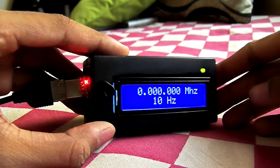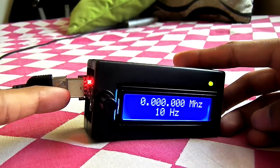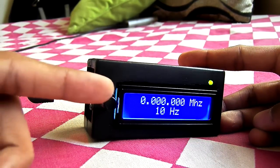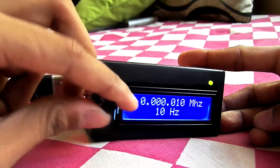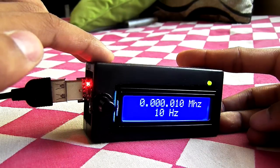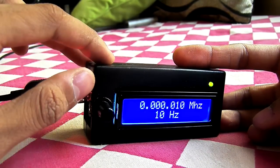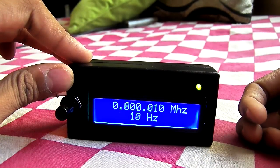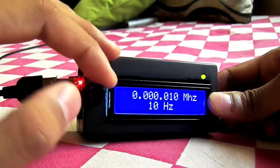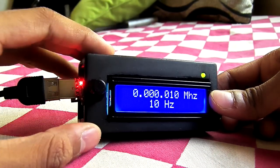I also have the code available. Internally, inside this function generator I connected the CP2102 USB to serial converter to my Arduino, then the Arduino is connected to the rotary encoder so it can give nice input. The AD9850 DDS synthesizer is hooked up to the Arduino to give us the frequency output, and the 16x2 LCD is also hooked up to the Arduino. You can get a clear idea of how everything is connected from the schematics.